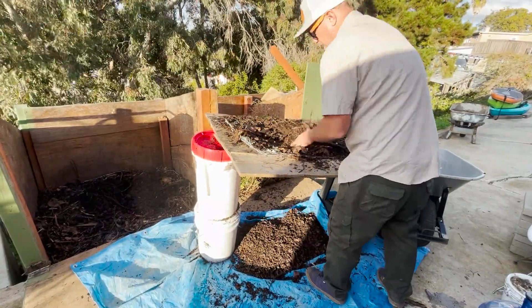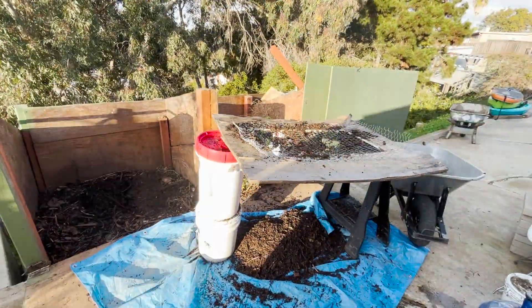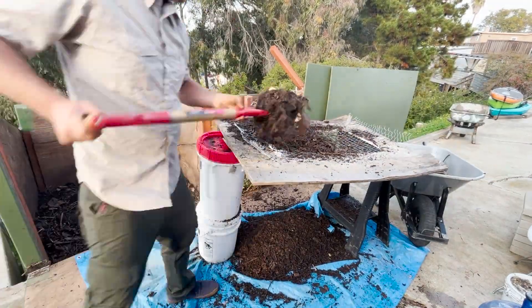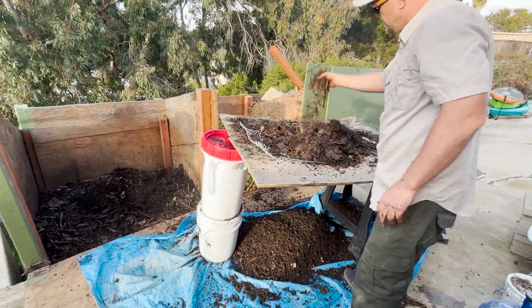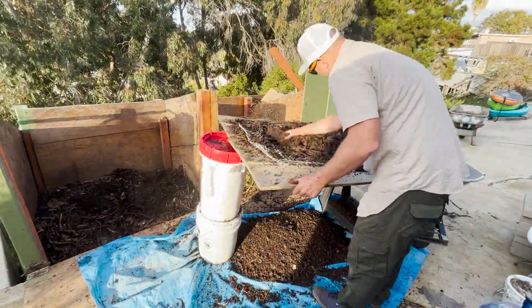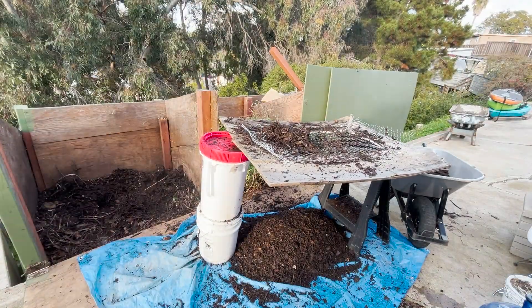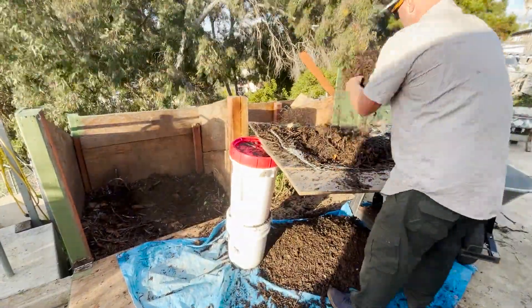All the finely sifted compost is settled on the bottom — beautiful black gold that's been produced from materials all sourced on-site or within a mile from the farm. By now you're probably starting to see that thermophilic composting is quite a bit of work, but I find it very rewarding and fulfilling. Even though I use other Jadam techniques and composting styles, including passive compost that requires turning less frequently, I still love thermophilic composting and will continue doing it with these bays.